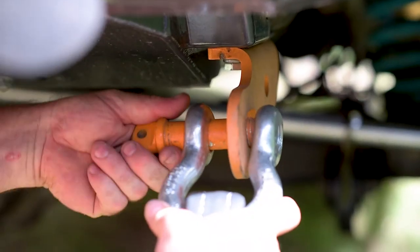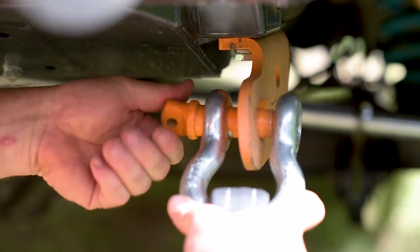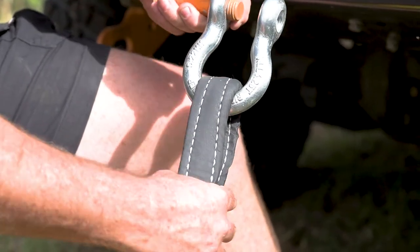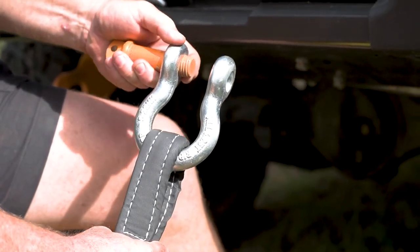And for very large or heavily laden four-wheel drives, the 22 by 25 millimetre Bow Shackle will do the trick with a working load limit of 6.25 tonnes.